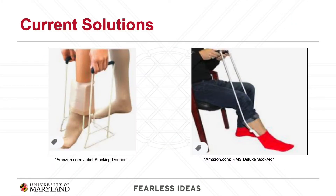As shown here, both the Jops Stocking Donner and RMS Deluxe Sock Aid, two of the most popular solutions, require the user to still bend over and apply the sock to the device, and then physically pull the device onto their foot and up their leg to remove the device from the sock.